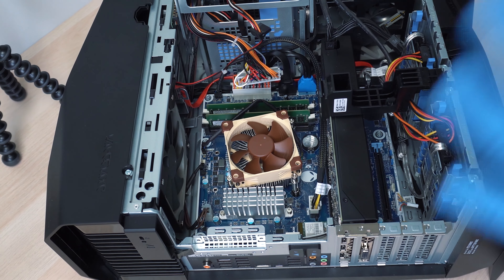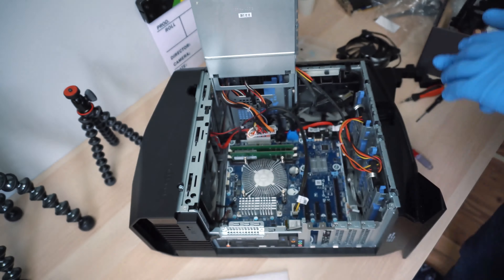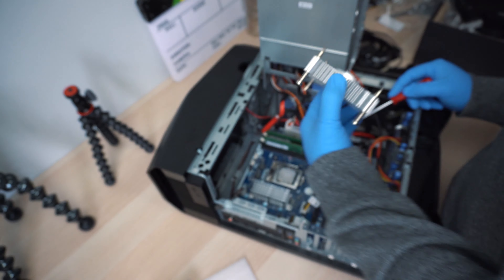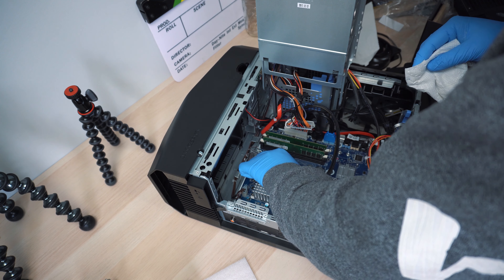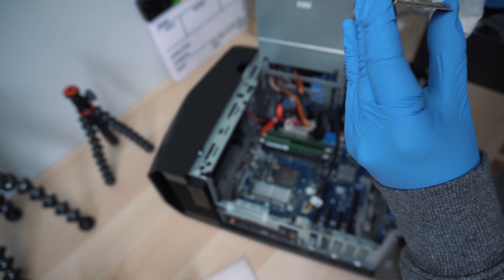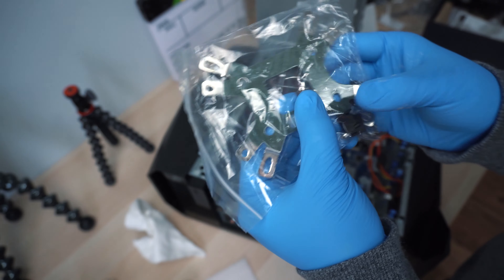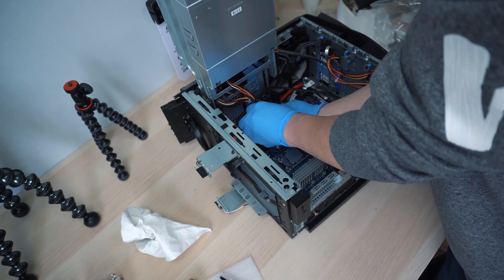First we need to take out the screw holding the back handle, then pull the handle and release the side panel. If you want to remove the panel on the other side, there is an LED cable and connector in there, so make sure you disconnect the connector before you completely remove that panel. It's also good to remove the top cover — there are two screws on each side, just remove the screws and you can pop up the top cover.